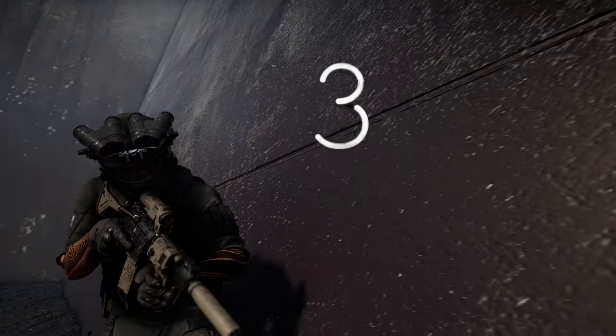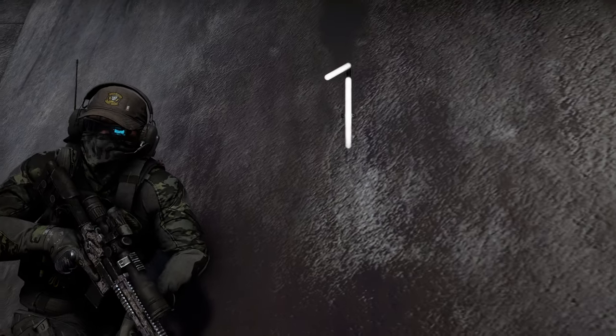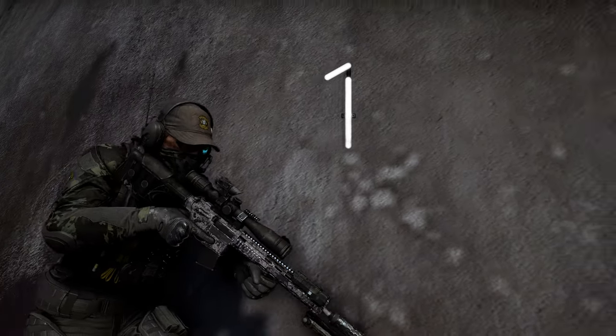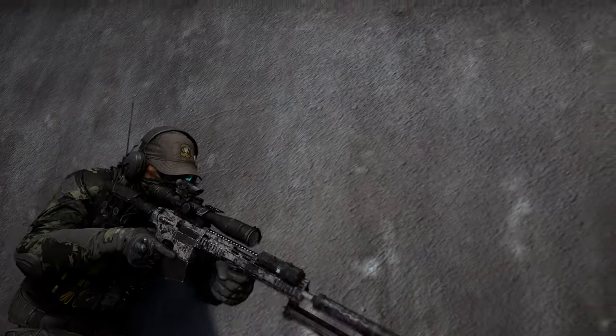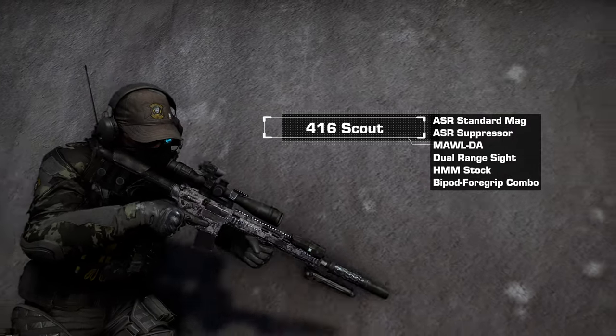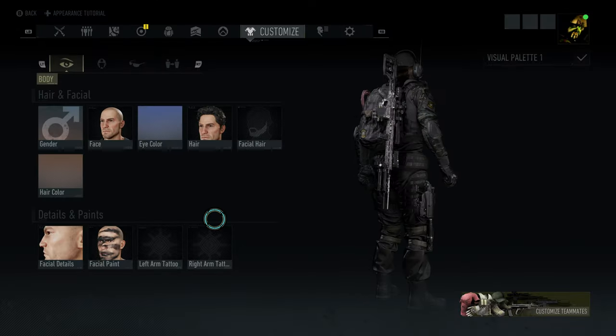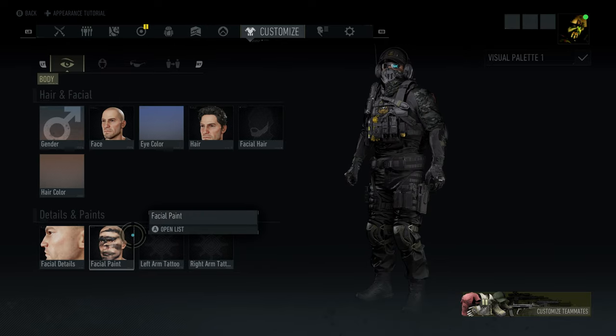Today we're taking a look at three of my latest ghost-themed outfits in Ghost Recon Breakpoint. We're starting off with this one right here, and these are going to be all-black stealth fits, so you can use these for all your clandestine style ops. I'm also going to be sharing the loadouts that I'm running for each of these fits. Let's start with the facial paint on this guy here.